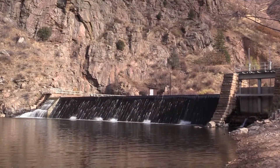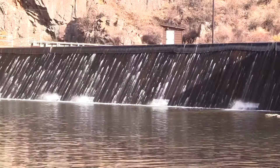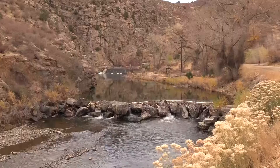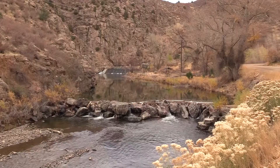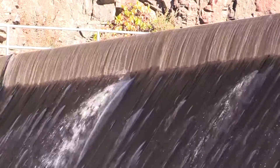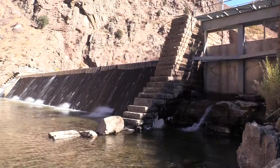A piece of Denver's past now has a modern design. This is the newly rebuilt Highline Canal Diversion Dam along the South Platte River in Waterton Canyon. Construction crews finished building the new dam in October 2016 at a cost of $1.8 million.